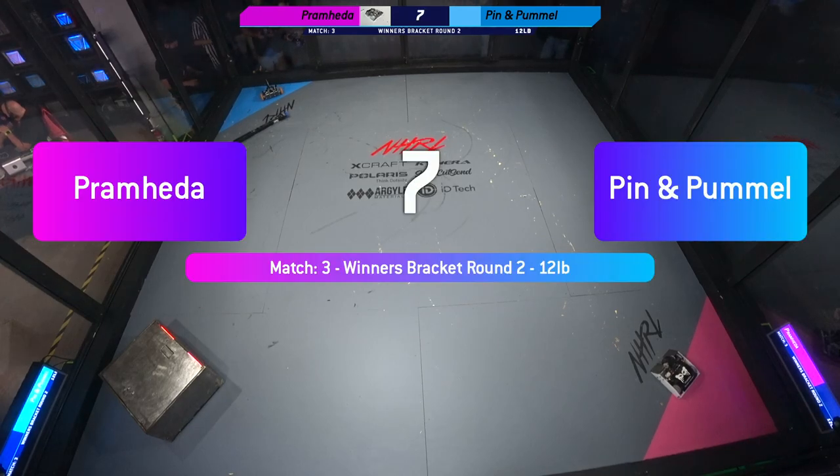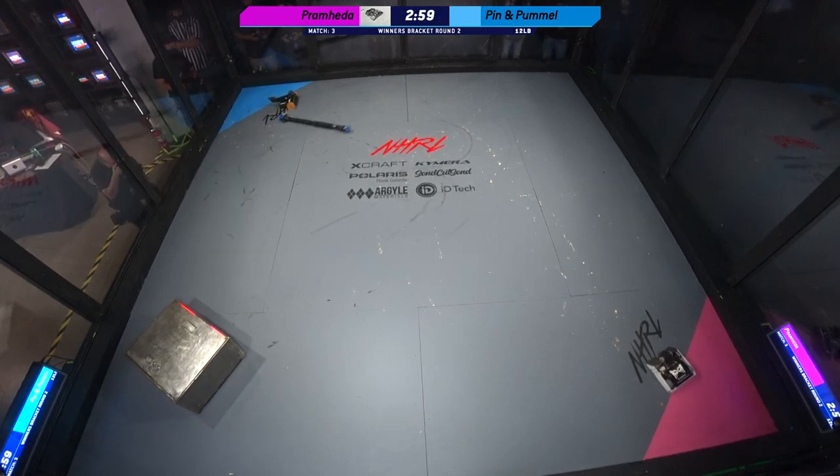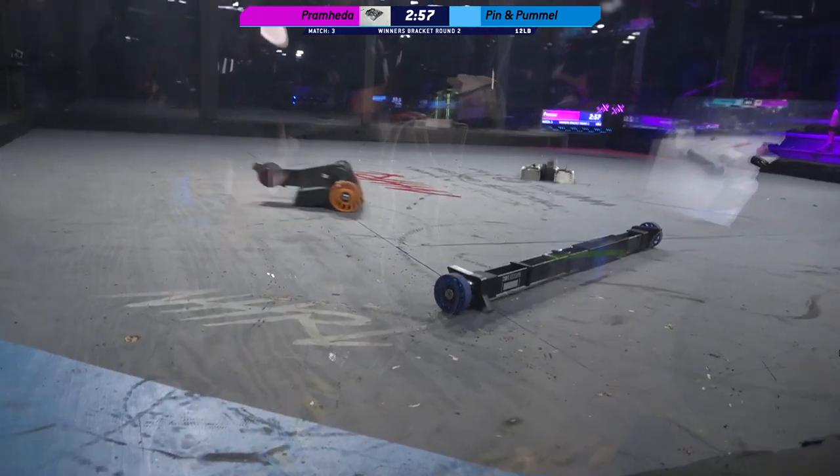So the KC's versus Pramhita. Pramhita has been at this competition so many times. They always perform very, very well.